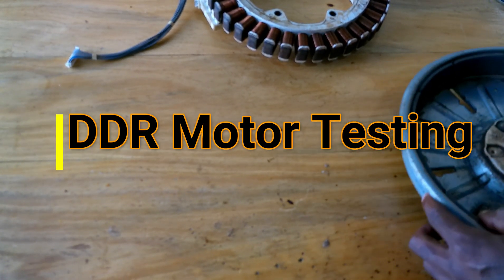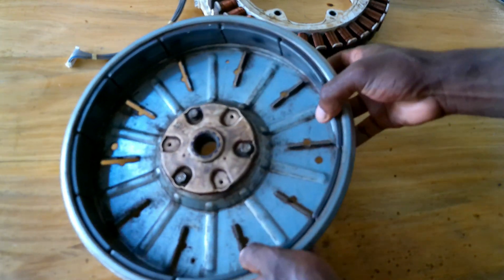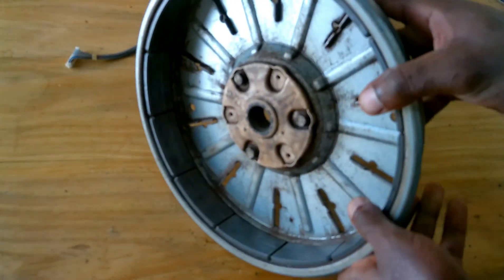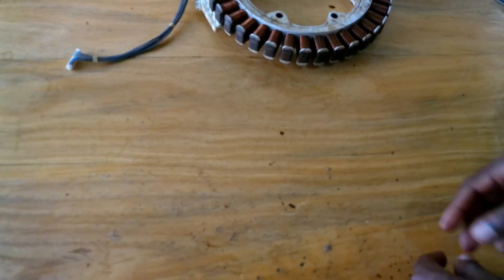First of all, check the rotor magnet. As you can see here, these are strong magnets. You can check if they are not cracked. If you find that they are cracked, replace the rotor.